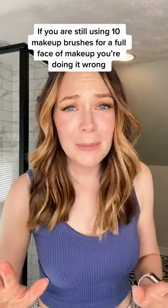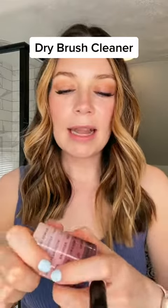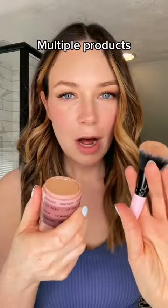If you are still using 10 different makeup brushes to get a full face of makeup, you are doing it wrong. Let me help you. Let me introduce you to the makeup hack that has been saving me so much time in the morning. It's called a dry brush cleaner and it can slot right into the bottom of your stack. What it does is it allows you to use multiple different products with different pigments using the same brush. I'll show you how it works.